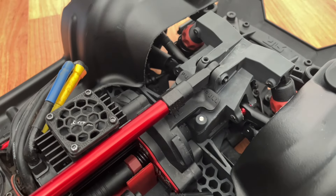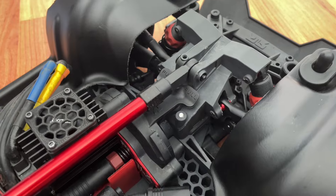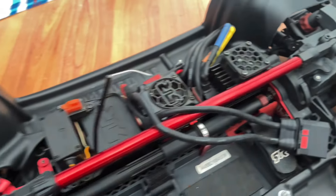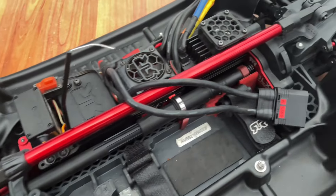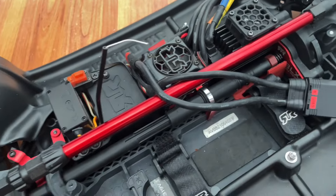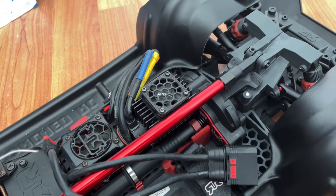The front and rear diffs are 4S Version 2 Crayton diffs, but the ratio is exactly the same except they've got all metal gears. So it's got a full metal drivetrain now, which should handle the power. I can run 6S on this — I don't know how long the motor would last or how much it would like it, but it'd be fun.